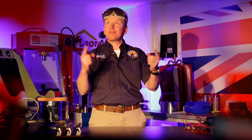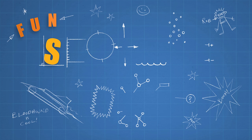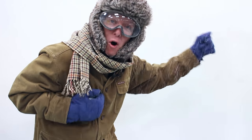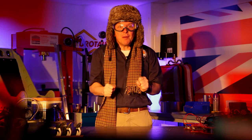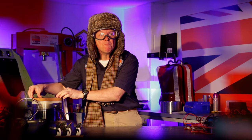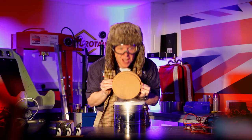I'm Rob and this is Fun Science with Rob, and today we're going to be looking at temperature. In the Arctic it's as cold as minus 40, but we use something five times colder — it boils at minus 200 degrees. Liquid nitrogen.